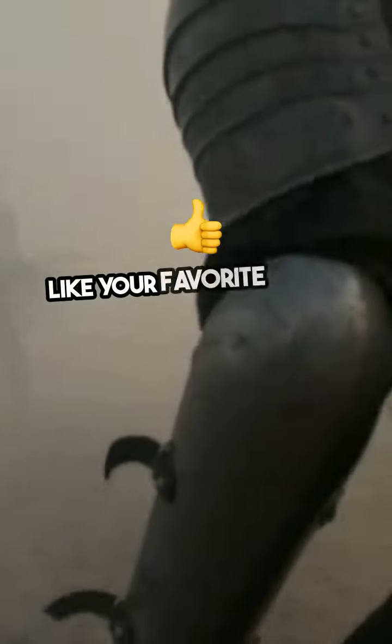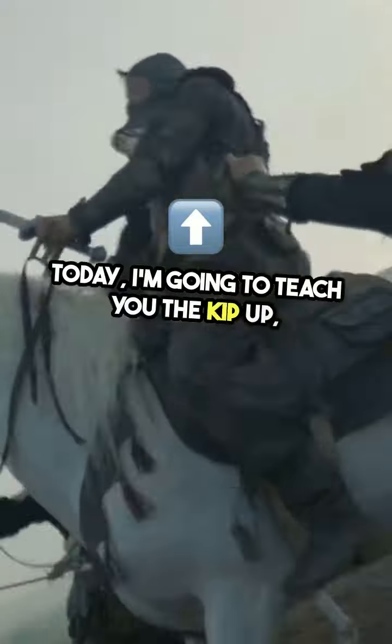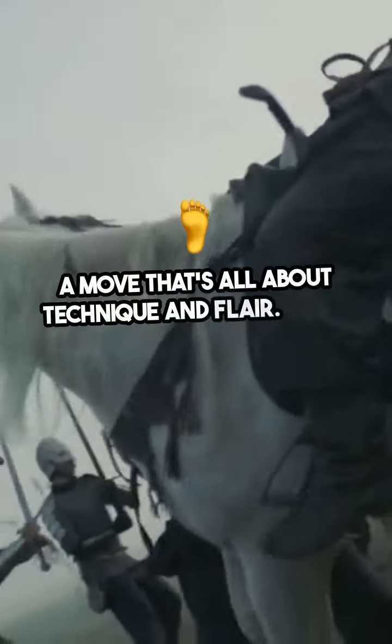Want to spring up from the ground like your favorite action heroes? Today, I'm going to teach you the kip-up, a move that's all about technique and flair.